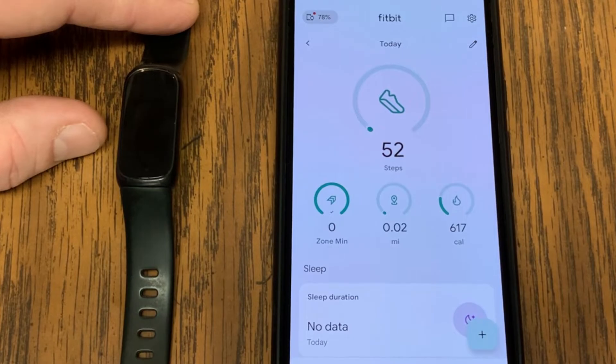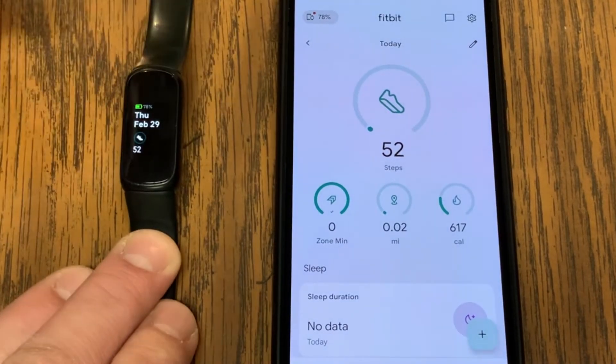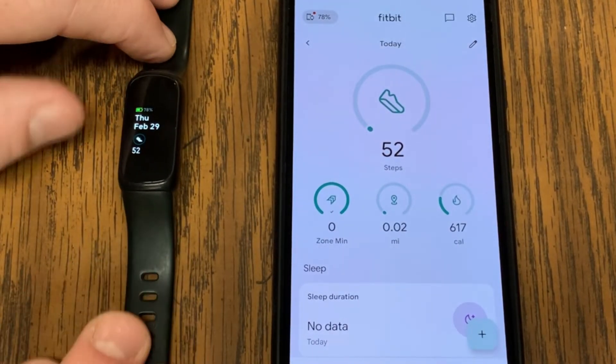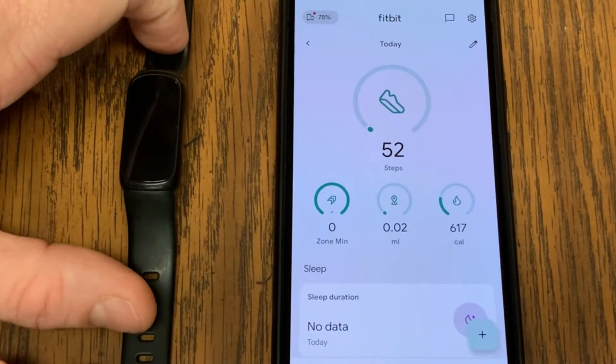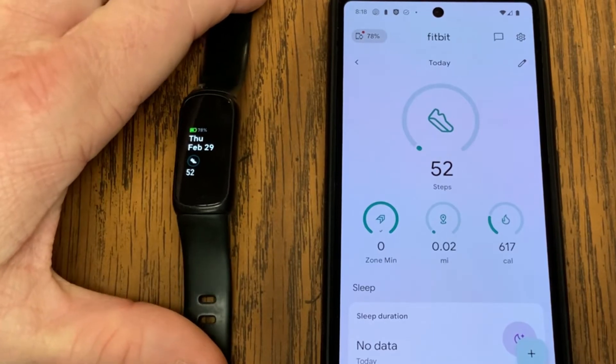In today's video I want to show you how you can get your Fitbit firmware on your smartwatch or fitness tracker on the latest updated version if there's an update available. Hey guys, my name is Jeff.